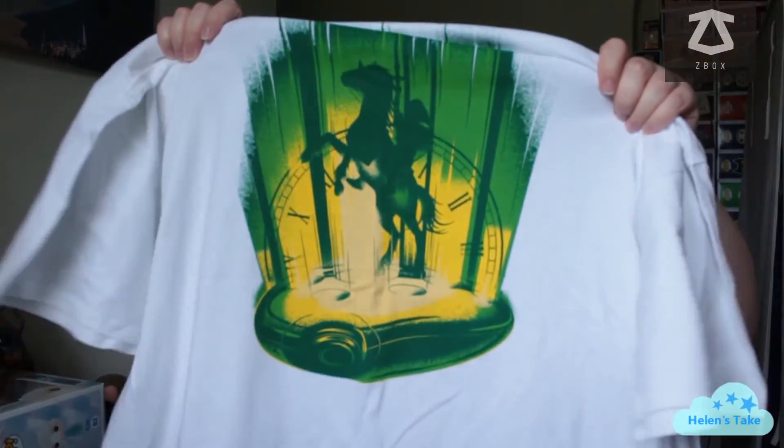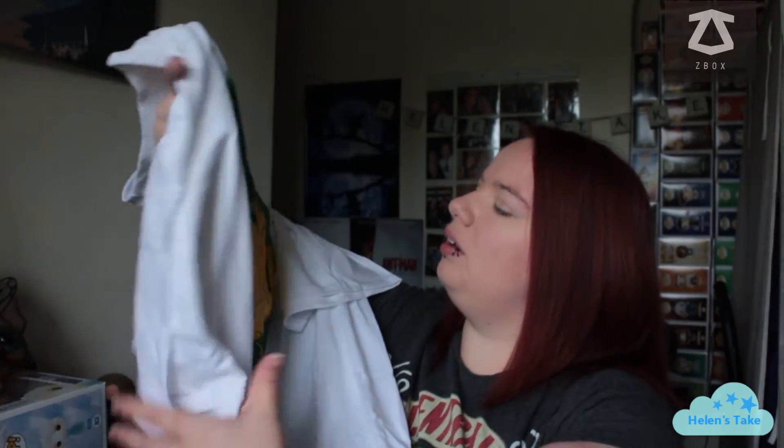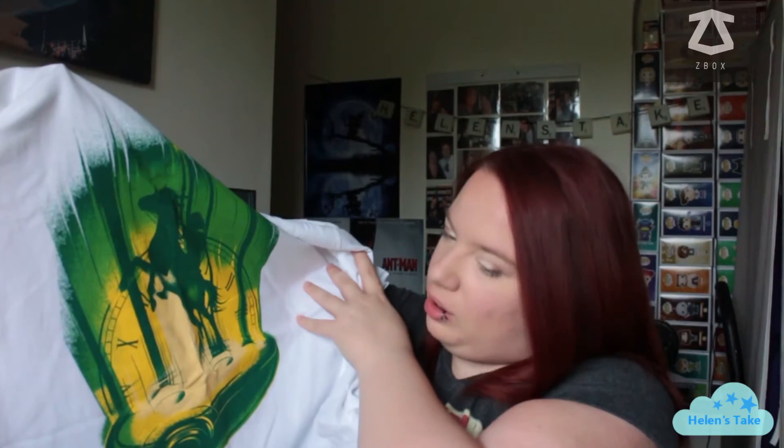Right, let's do the t-shirt. Is it going to be Zelda as well? There's a clock and someone on a horse and a green thing. I know Zelda is quite a green game, but I don't know if that's Zelda or not. Let me look in the booklet — yes, t-shirt design inspired by Zelda. Front chest print will undoubtedly bring out the warrior in you.